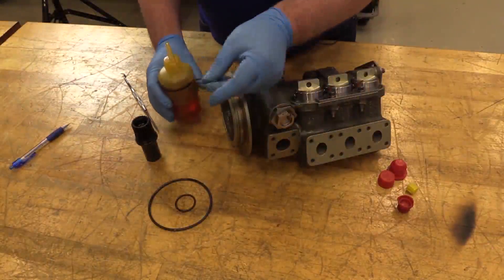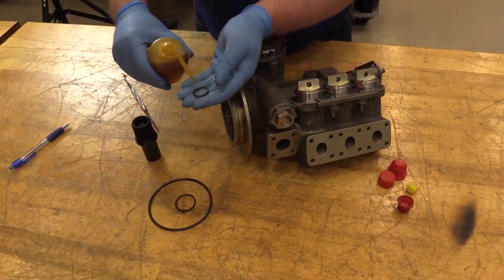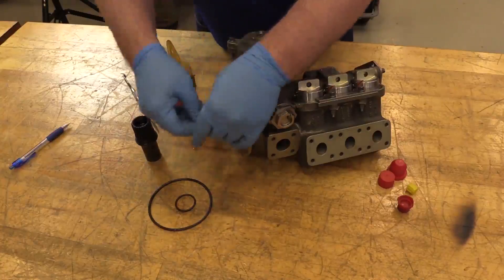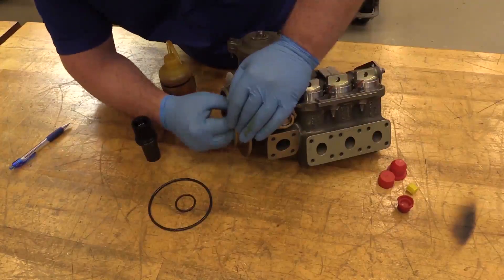When you go to put your new packings on, you're going to lubricate your packings — just take your engine oil, make sure they're all lubed up really good, and then put them back on the shaft.